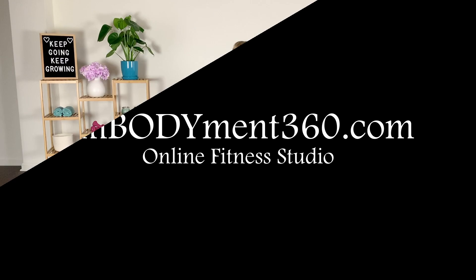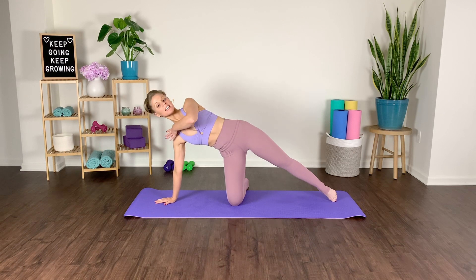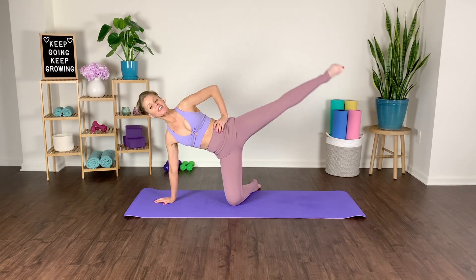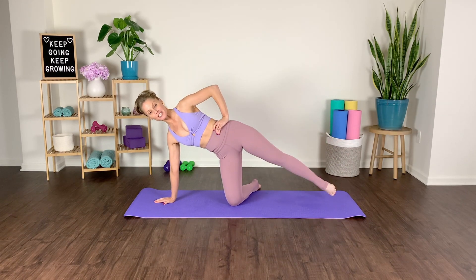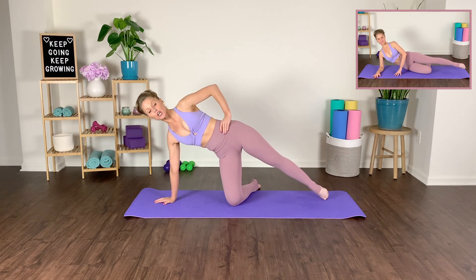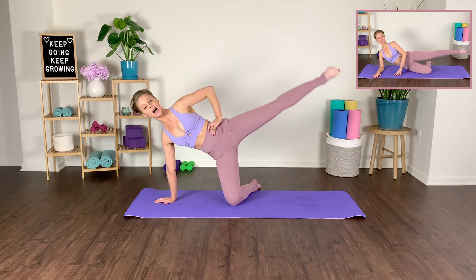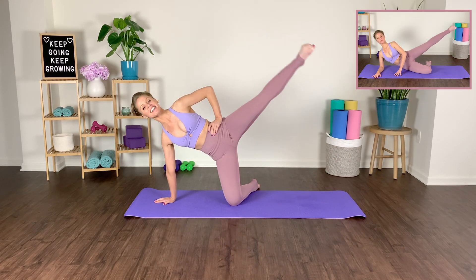We're going to start in a side kneeling position. Take your left palm down to the earth directly underneath your shoulder, lift up through that waistband, hand to the hip. You're going to take a double pulse — lift, pulse, lift — and lower. Really elongating the toe tip away from the body. Depress the shoulder down. If you need to, you can double up your mat for wrist support, or come to a fist.